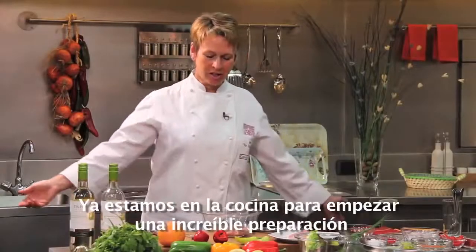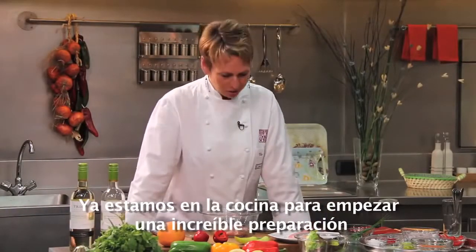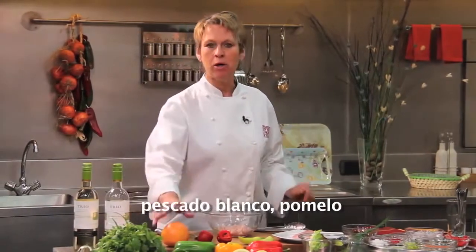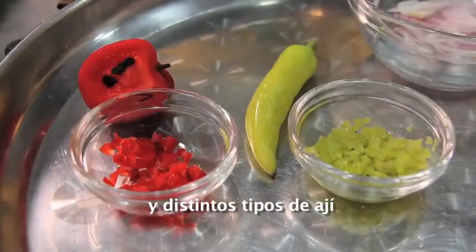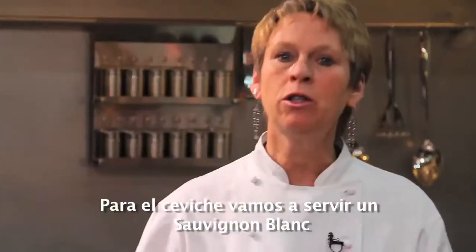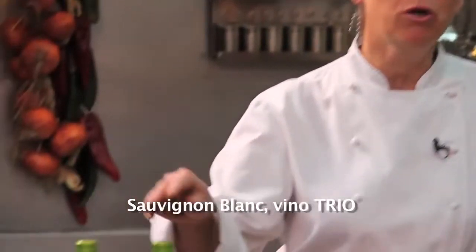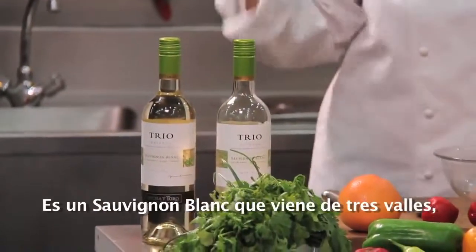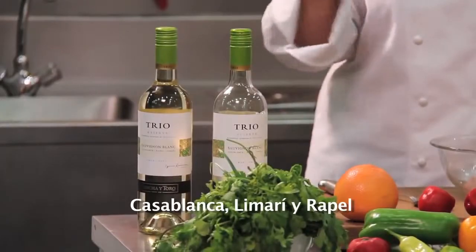Here we are in the kitchen to get some serious cooking going on. We have our three main ingredients for the ceviche of white fish with pomelo or pink grapefruit juice, and a little bit of aji. With our ceviche, we're serving a Sauvignon Blanc — Sauvignon Blanc Trio. It's a Sauvignon Blanc that comes from three valleys: Casablanca, Limari, and Rappel.